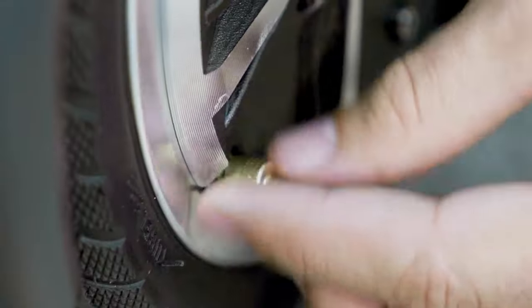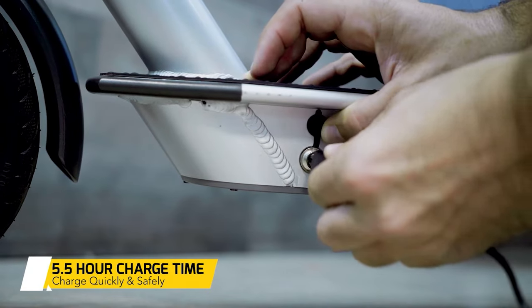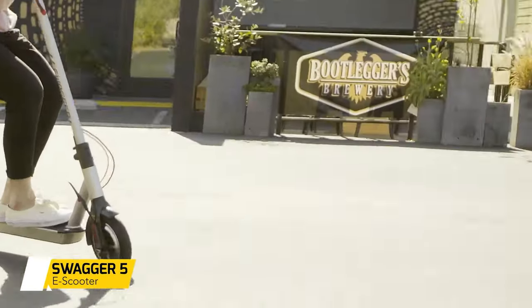This scooter is equipped with a 216 watt-hour lithium-ion battery. The charger has a built-in battery indicator that glows red during charging and turns green when fully charged.